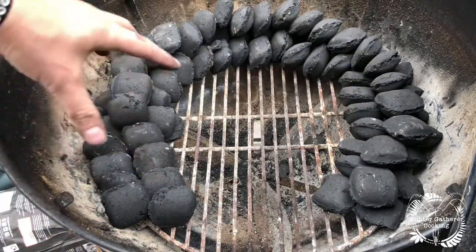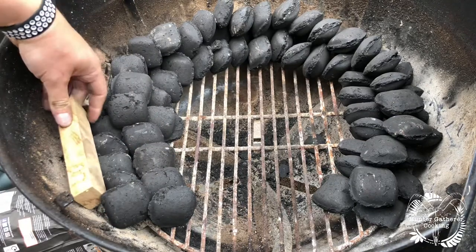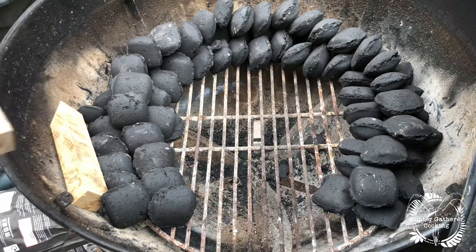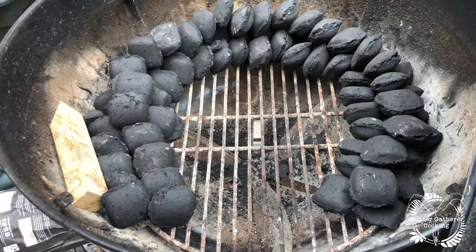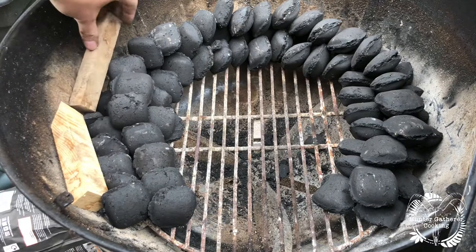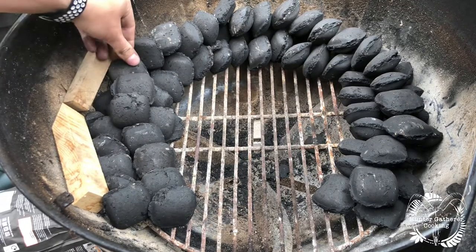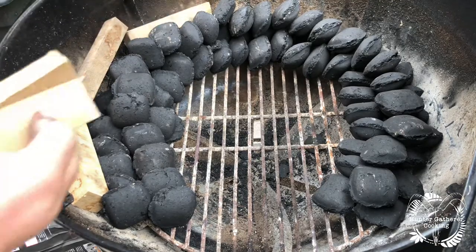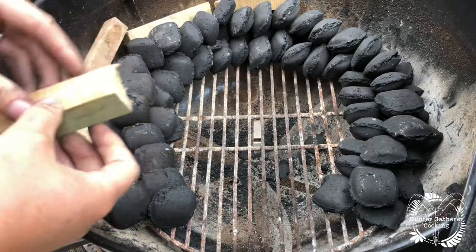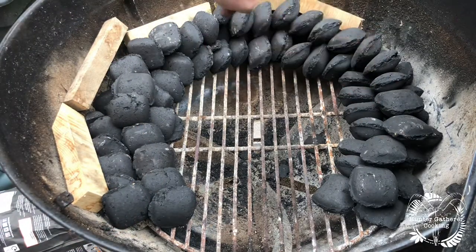Then the coals go on top there. What you want to do next is put your wood near the beginning of the snake. These are just cuts of oak that I have acquired — something like that.